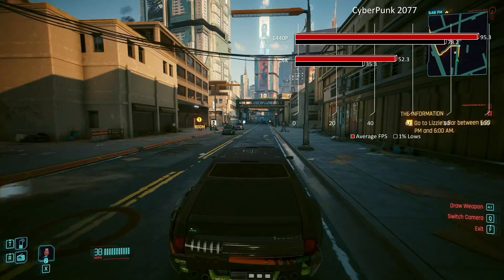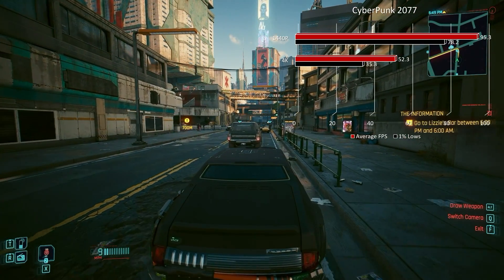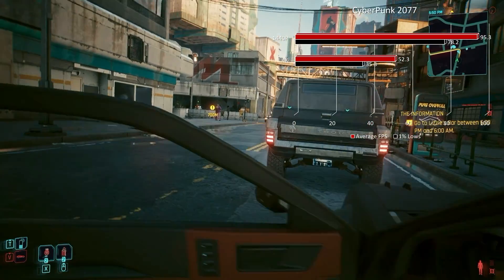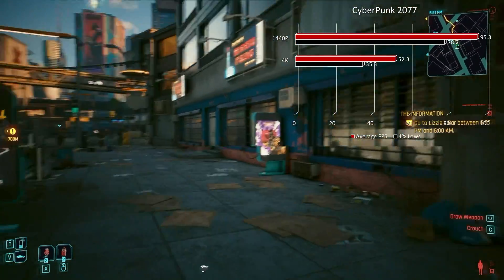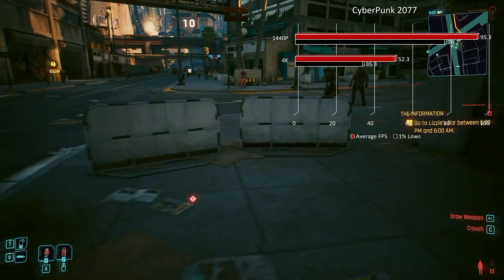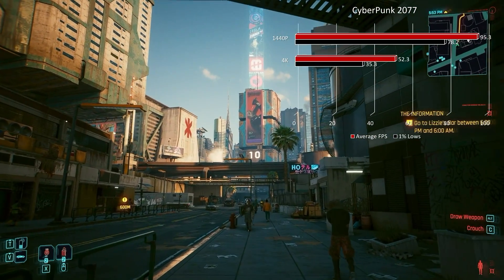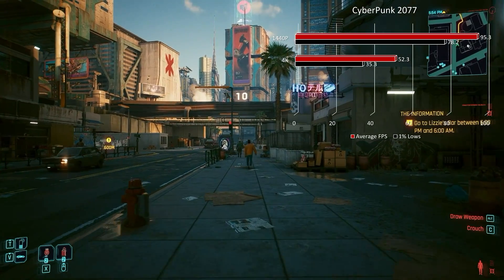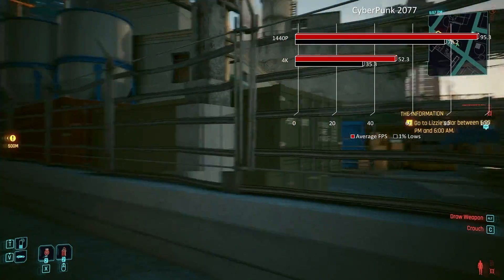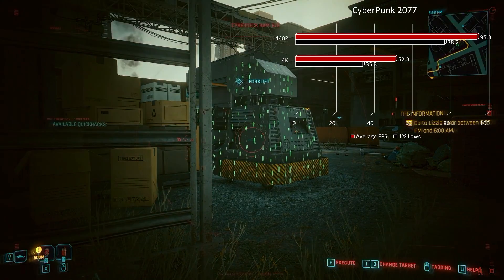Moving on to Cyberpunk 2077 — and I want to preface this — this is the 2.0 patch, the Phantom Liberty patch, most current version. This isn't Phantom Liberty content, just Night City. At 1440p max settings, no ray tracing, we're at 95.3 fps and 78.2 in the 1% lows — just crazy smooth performance. At 4K, we're at 52.3 average with 35.3 in the 1% lows. It was a bit stuttery at 4K — the frame time graph was all over the place in firefights — but if you throw just a little ultra-quality upscaling on it via FSR 2, you could easily hit 60 and have great performance.